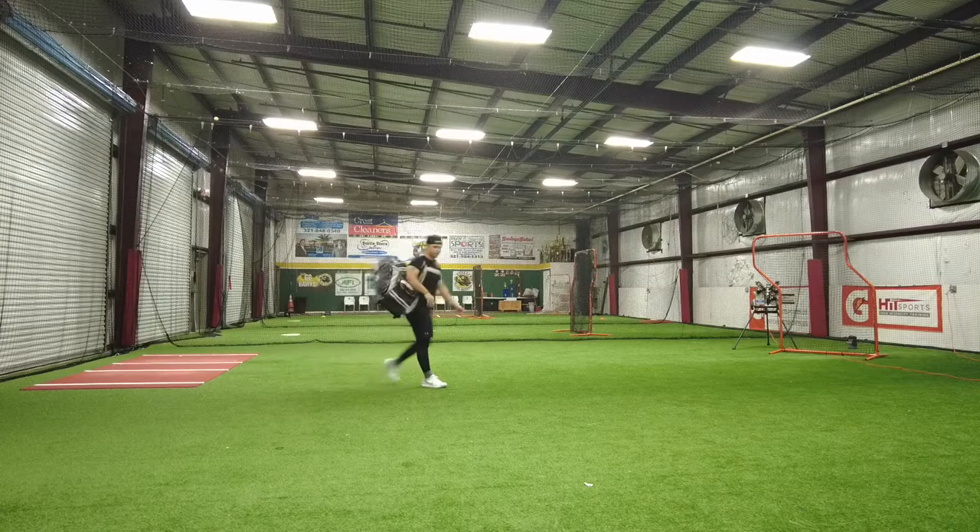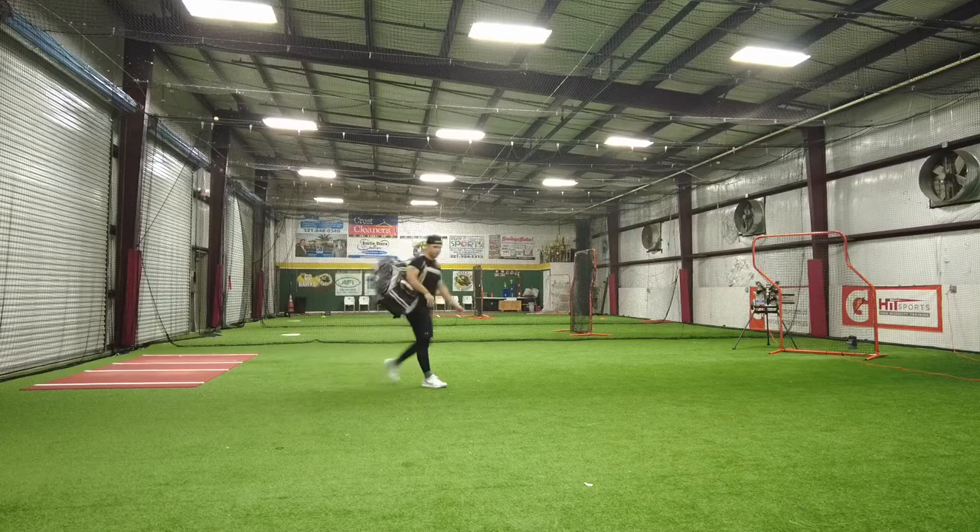So there you have it — this is the No Errors catching bag. I was able to fit everything that I had in my catching gear, so I'm happy about it. I definitely recommend it. That's it — thank you so much for watching, and thanks again for the support.